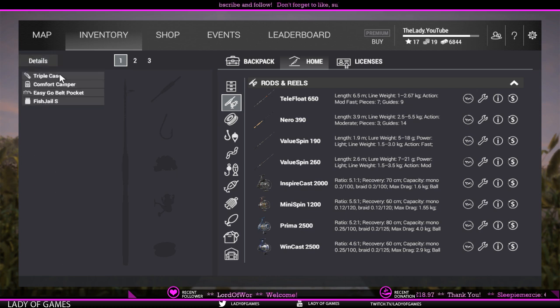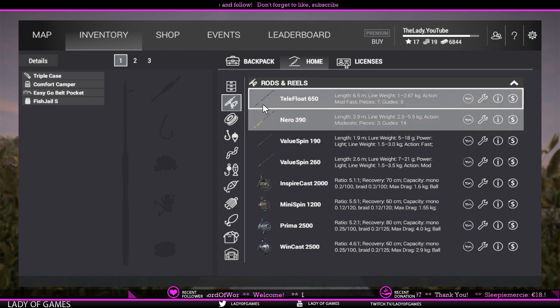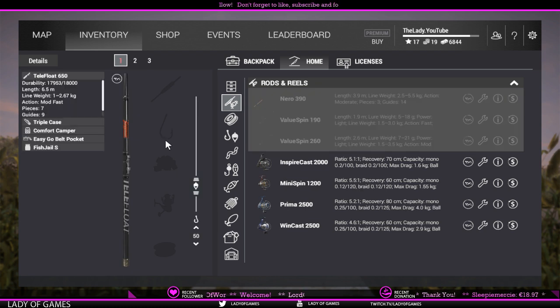Make sure you have the details pop-up tag visible so we can see what's going on. First off, the Terraflow 650 — this is not the starting rod, this is one I suggest purchasing when you're a bit higher level. Here we can see durability, line weight, action, pieces, and guides. The key thing to look at is line weight: it says 1 to 2.67 kilograms. A proper setup always consists of three links: rod, reel, and line.